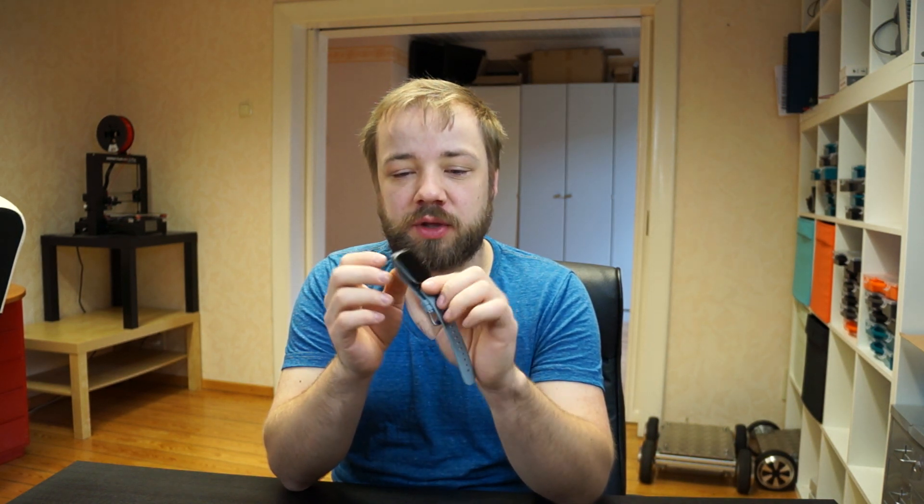Hi and welcome to this new video yet again about the P8 smartwatch. I have good news — I finally released the source code for the Arduino firmware I wrote, and I want to show you today how to go from a complete stock watch to uploading your own Arduino code to the watch.